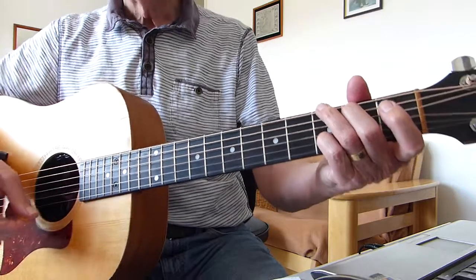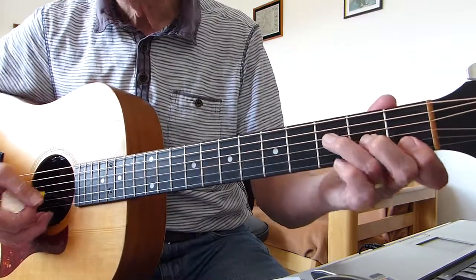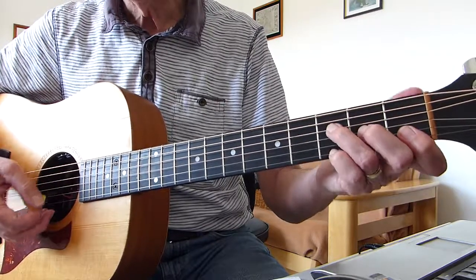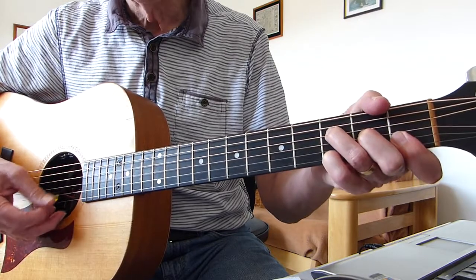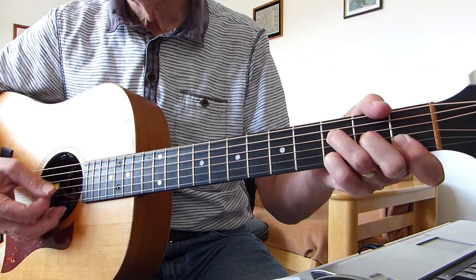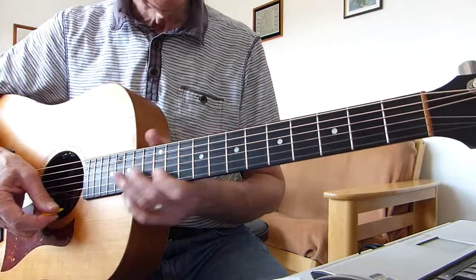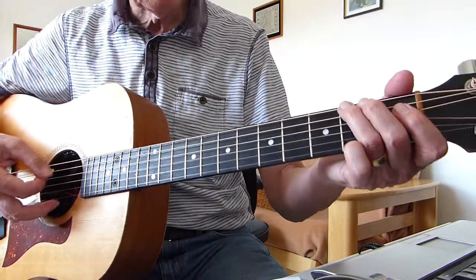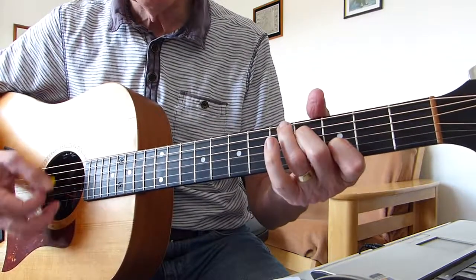Then we go into an F9 — so it's a basic F shape with the little pinky added on to the 3rd fret of the 1st string, and it's arpeggiated: four, three, two, one, two, three, four — that sort of thing. So far, after it comes out of the bendy bit, two lots of this before singing: there might have been things and beats but that don't come. Okay, that's as far as we've got.